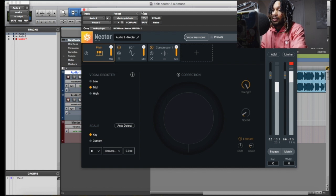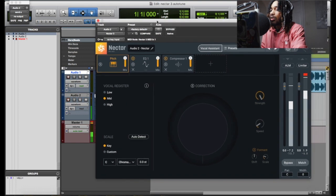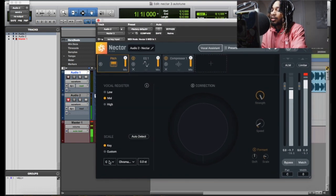So this is Nectar 3 Plus. This is what it looks like, and just so you know, this is the only plug-in I have active. So what we're gonna do now — we're gonna go down here. I know this key, so we're gonna put it in B. That's it, and I know the scale is minor.